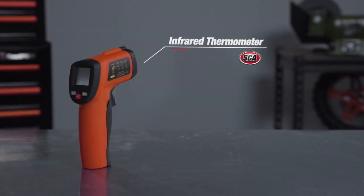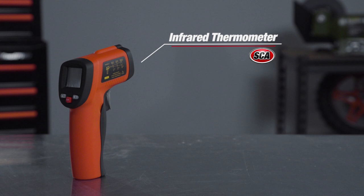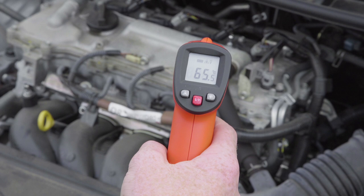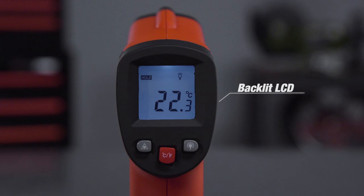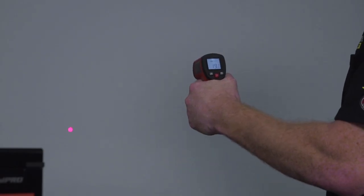The SCA infrared thermometer is a quick and extremely accurate way to measure temperature without even having to contact the surface. It's so easy to use — all you have to do is point and shoot. The thermometer is capable of delivering an accurate reading via the backlit LCD screen instantly. It even has a laser light, making it easier to pinpoint the exact area you wish to measure.